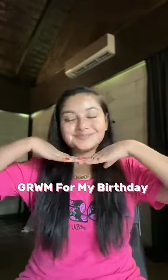Hey guys, welcome to get ready with me for my birthday. Today we have a special special on this video, because this is my birthday look. Today we will try to make it simple and gorgeous.